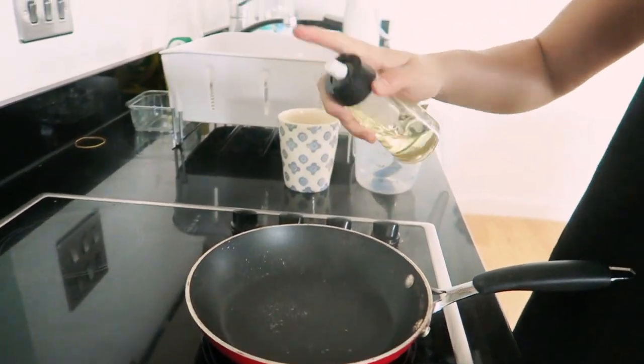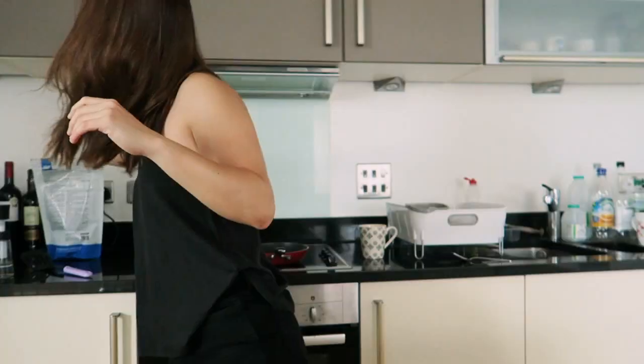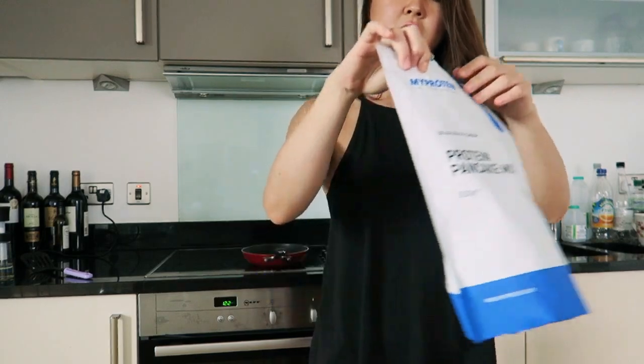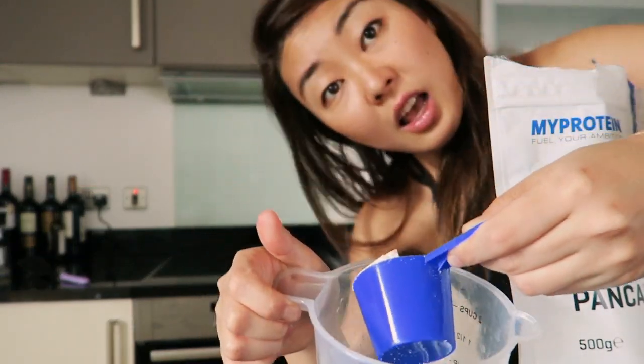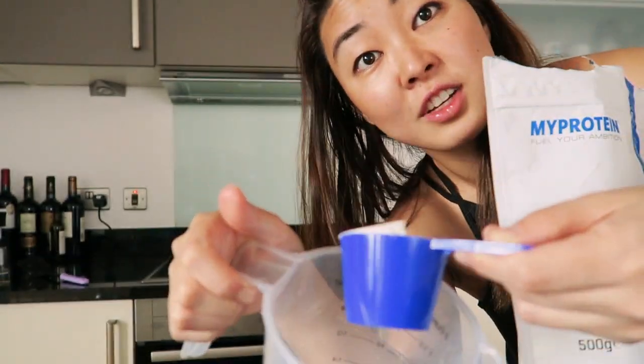I've just got a cooking oil — olive oil — so it doesn't stick. Put the heat up, I dial it to about 7, I find that works well. Then all you need is a measuring cup and put about 100 to 150 mils of water. I find with around 120 mils it works — that's the consistency I like. Then all you need to do is get your two scoops out, so that's one.